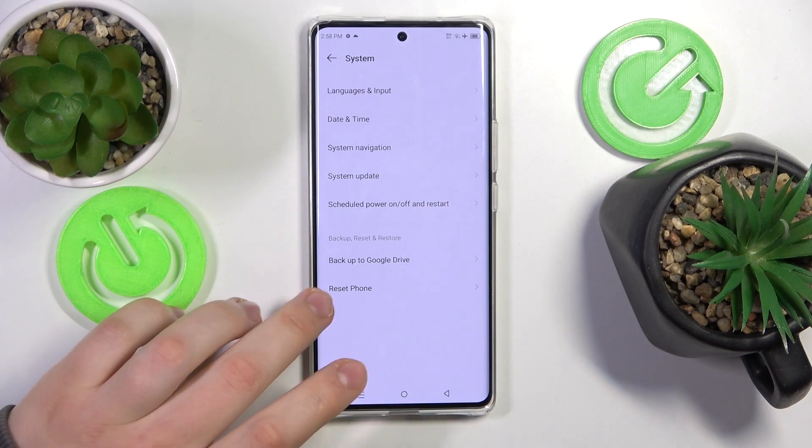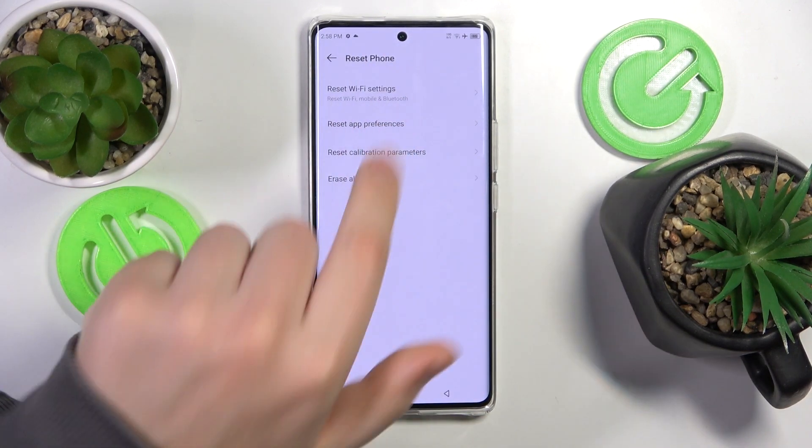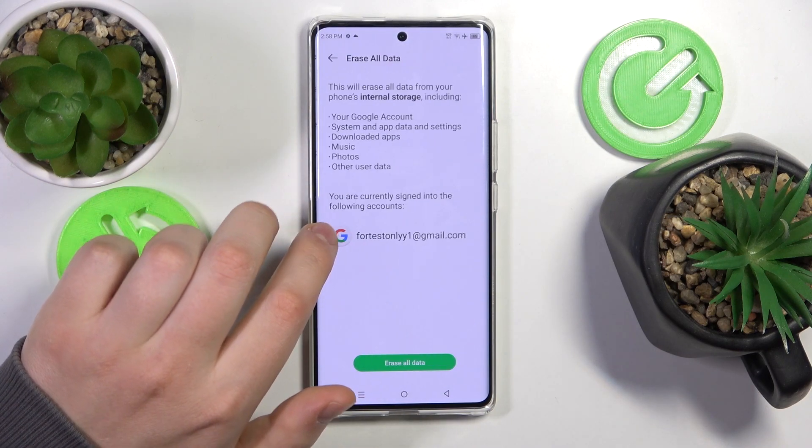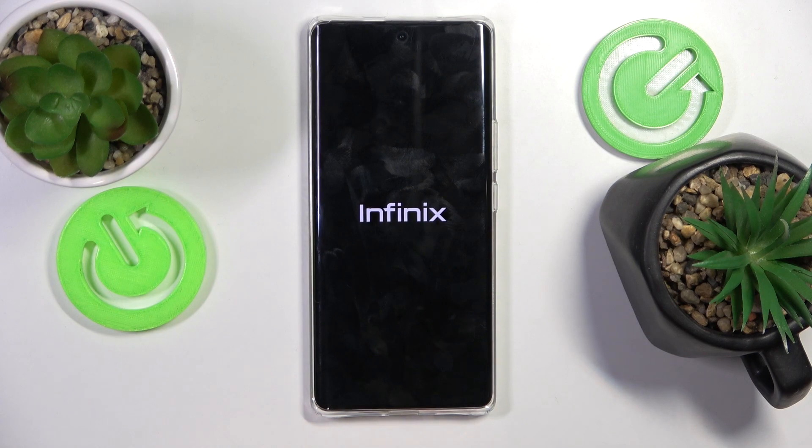Here, continue by tapping the Reset Phone section, then go through all those options and choose Erase All Data. Tap Erase All Data once again and confirm your choice by tapping the same button. Now allow some time for your phone to be hard reset, and the deal is done.